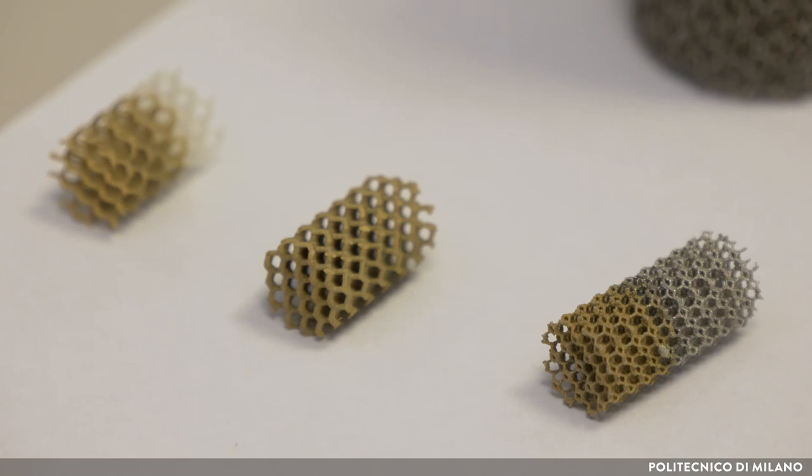Finally, the sample is dried with a flash drying at 320 degrees C for 5 minutes in order to obtain the final coating. In some cases, a calcination step is necessary to obtain the final sample.